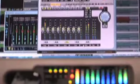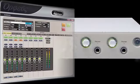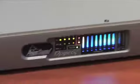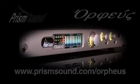PRISM Sound's Orpheus is the award-winning multi-channel firewire interface with built-in mic pre's, unbeatable sound quality, state-of-the-art clock technology and low-latency flexible monitoring. Orpheus is the ultimate interfacing solution.